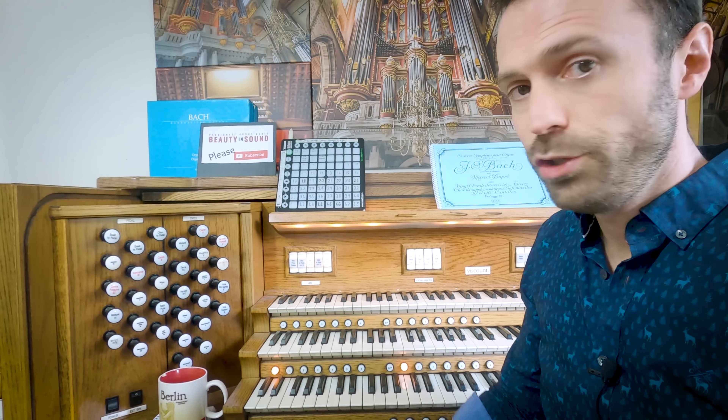So let's go behind the scenes. If we follow the organ over to the left, we have one of the speakers here. I'm running Adam F7 speakers — there's one over there and one over here in the corner, past the rather sorry-looking wine rack which I desperately need to refill.